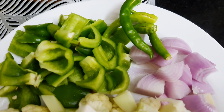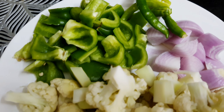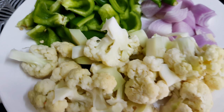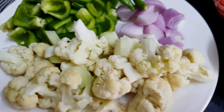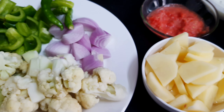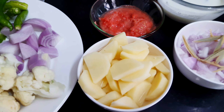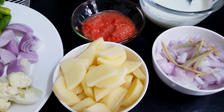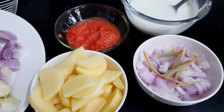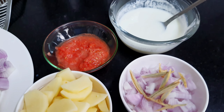For this recipe, we need vegetables: shimla mirch, chakor, haray mirch, and Gobi florets which we have blanched. We also need 2-3 aloo, cut into pieces. And we need 2 tomato puree, 1 large pepper, and the most important ingredients for our dish. Let's start making this yummy recipe.